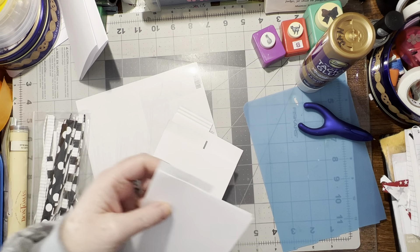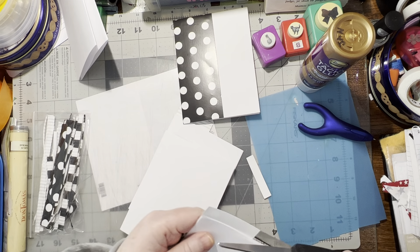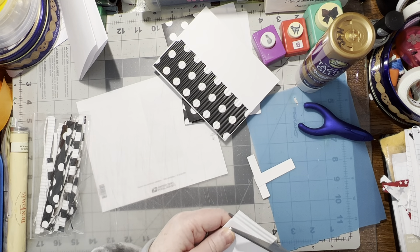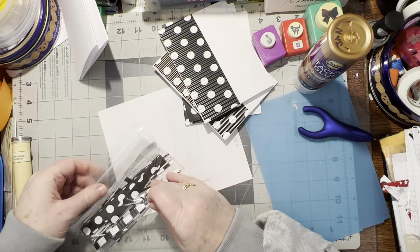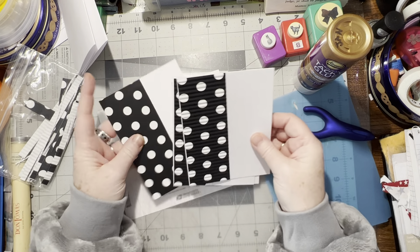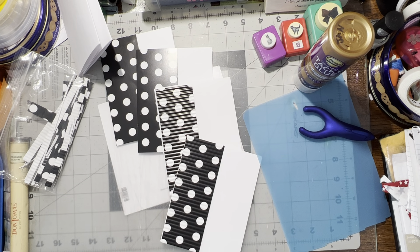Alright, now let's turn these all over and trim the excess off. Nice — alrighty, throw these right in here. So now we've got four cards. We need to figure out what to put on these, so let me pull out my images.